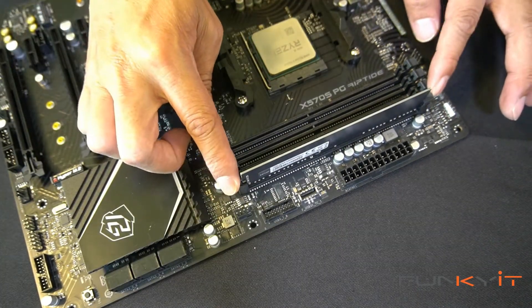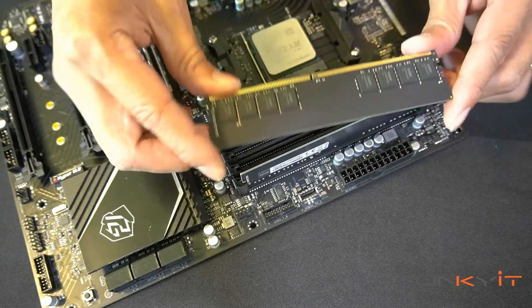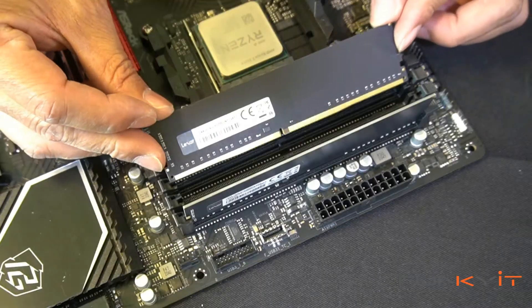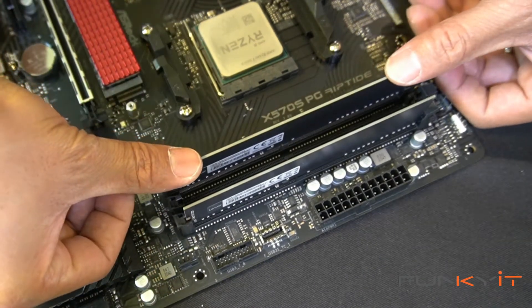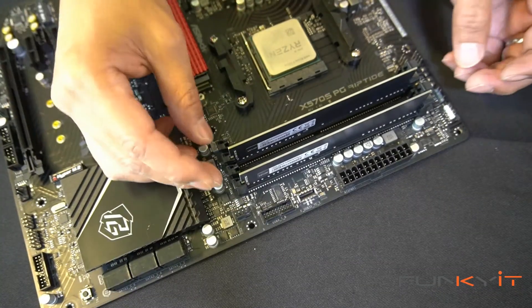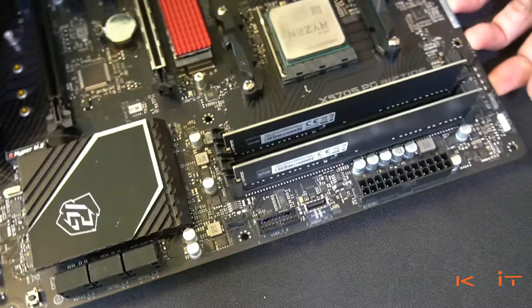For the next module, same thing — hold the memory module on either side, line it up to the notch, and push it down a little bit. Once it's in position, put your thumb on either side and push it down hard. There you go — nice click, and you're ready for installation.